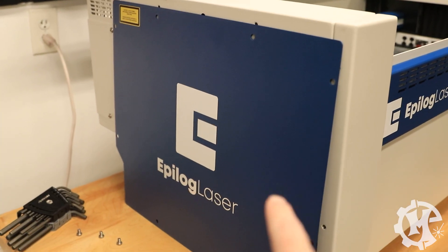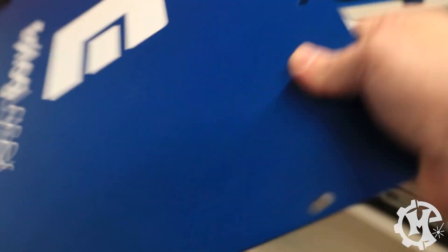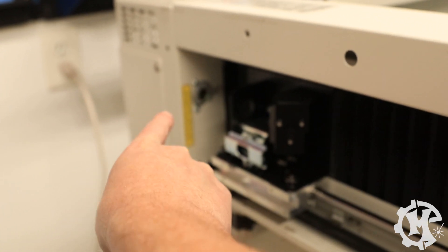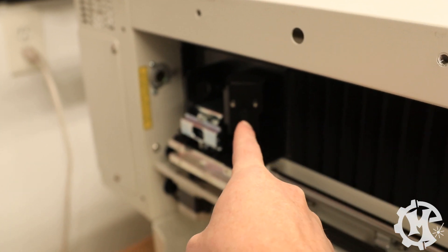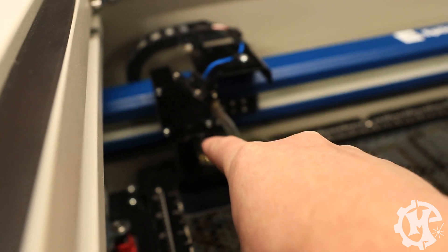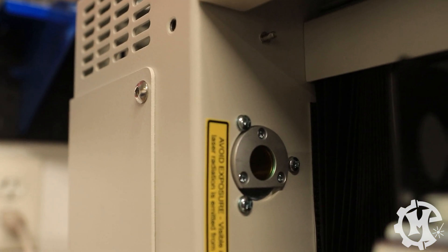Be sure to check your mirrors and make sure they're aligned. Each machine has its own ways of how the mirrors are adjusted or tweaked to make sure that they line up. I'm going to walk you through my machine real quick to give you a general overview of what to look for. On my machine I already took the screws out, but you will access your mirrors from the left panel.